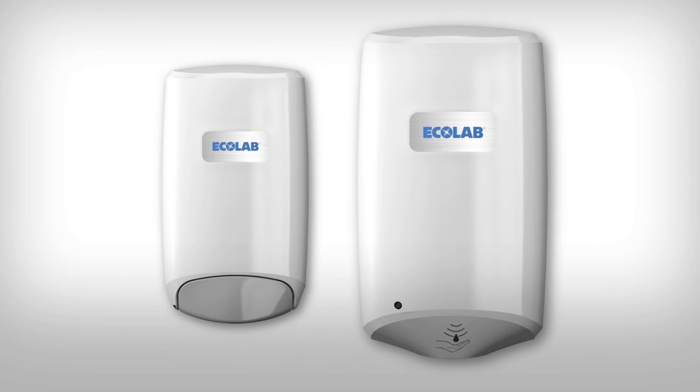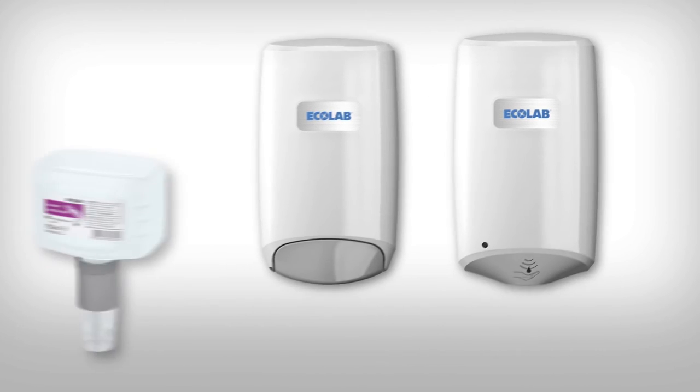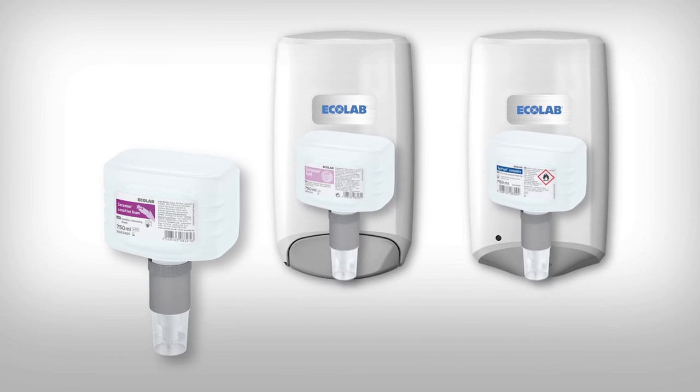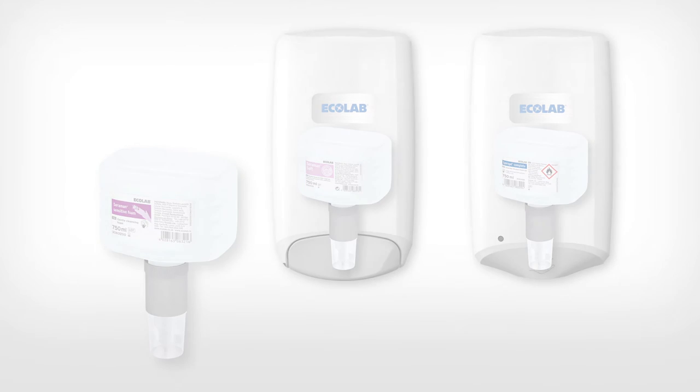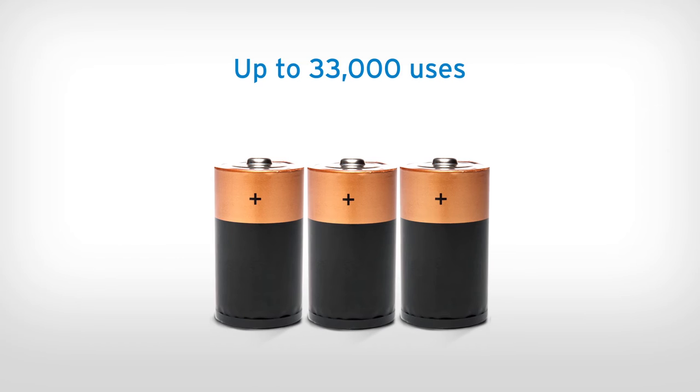There is also a Nexa touch-free dispenser available for high risk areas. Nexa cartridges are interchangeable and can be used in both the manual and touch-free dispensers, removing the need to store multiple product formats. The long battery life of the touch-free option reduces maintenance requirements.